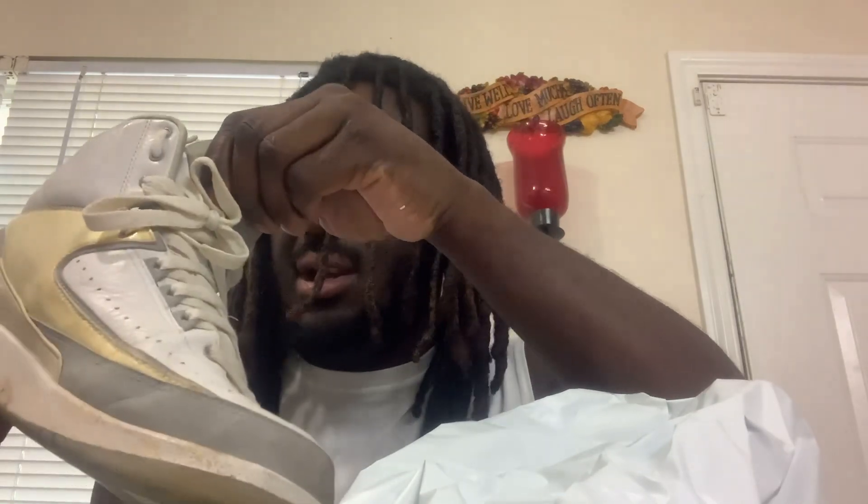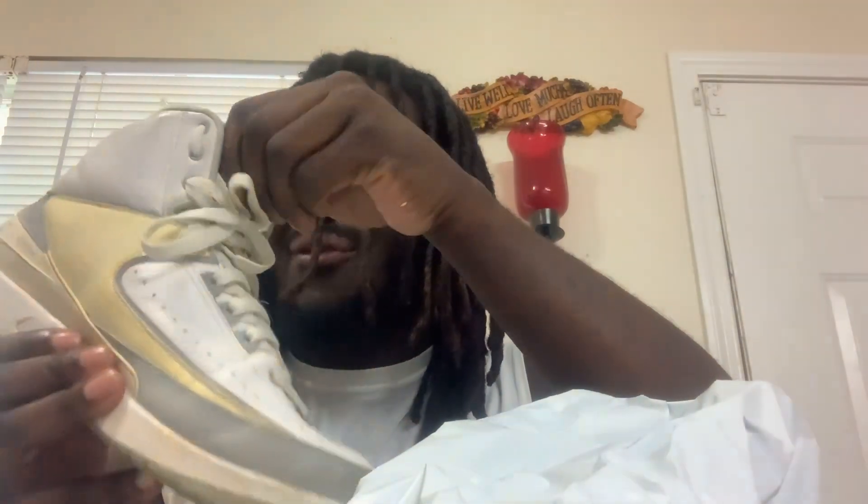Got the Jordan 2 Anniversary Joint, the one from 2009. I got a pair a couple years ago from a pickup and I painted them, and now I got them back.